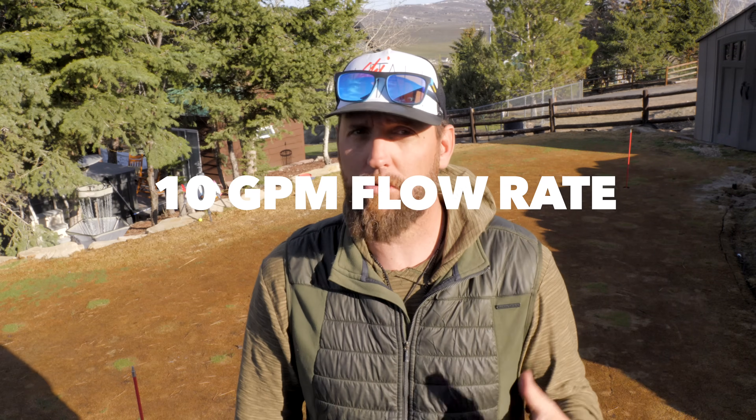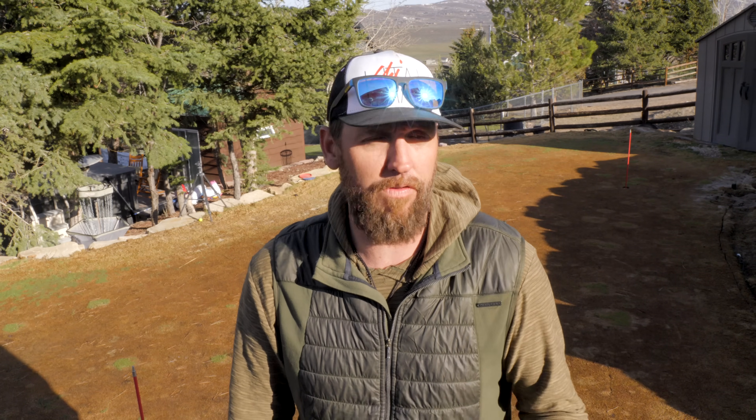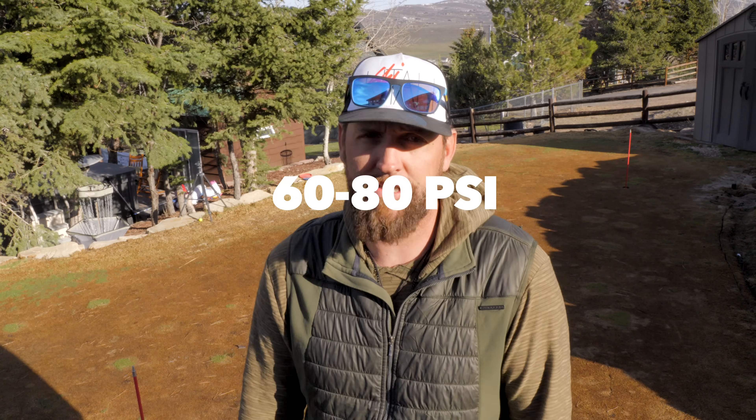Year over year, I'm just making returns. Here are a couple of things you should know about the system to make sure you can even do this. I'm running three-quarter inch pipe out there — you need to have either three-quarter or one inch pipe. You need to have at least 8 to 10 gallons per minute of flow rate, and you need to have between 60 and 80 PSI on your system.